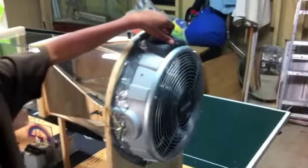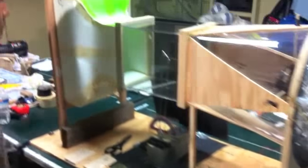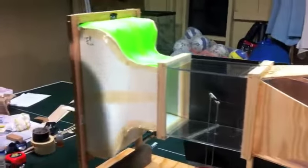Right here is my fan — it's a three-speed fan — and that's the big main parts of my wind tunnel.